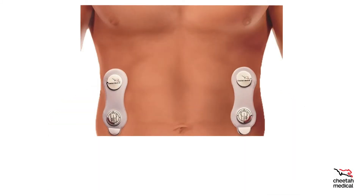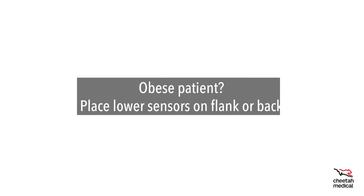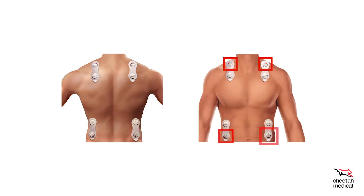The lower sensors should be placed below the rib cage on the flank or on the patient's back. Do not place in skin folds. For patients with respiratory distress, place sensors on the back. For obese patients, the optimal spot for the lower sensors is on their flank or back. When placing sensors on the back, first orient the sensors using the red tabs on the front of the patient, and then place the sensors in the same location on the back.